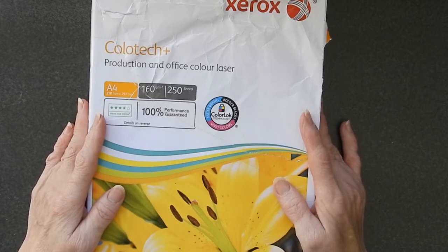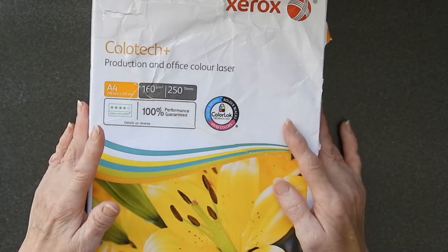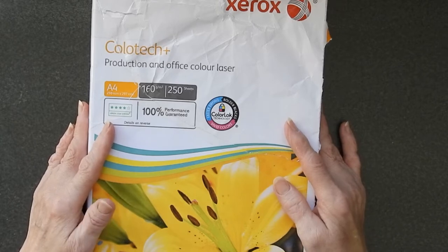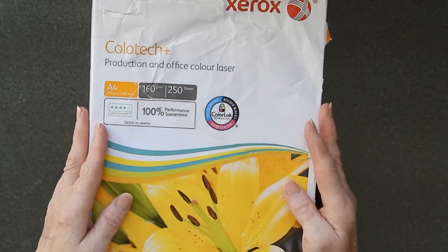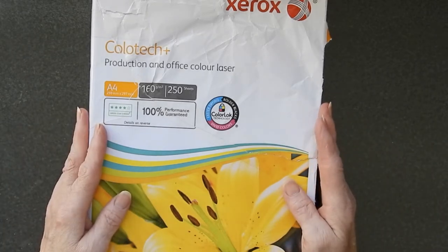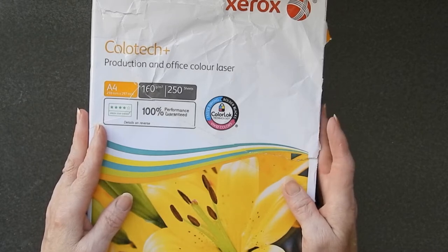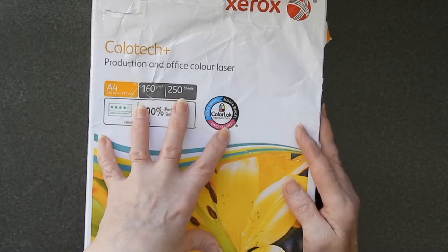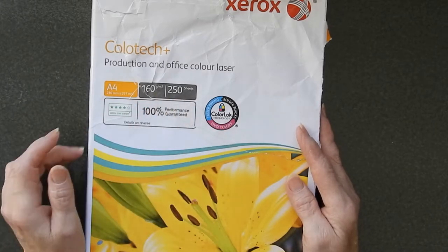I wasn't previously aware of warehouse deals. It's my husband that found it. He explained that the warehouse is where they have things where the package might be damaged, or people have returned it. You can sometimes get a good deal — but it's worth checking the normal prices to make sure. With this one, I definitely got a good deal because the general price is about 21 euros.